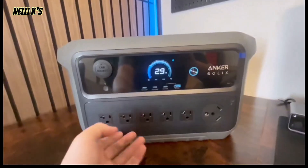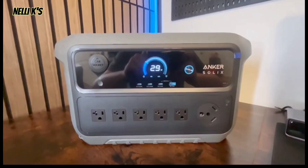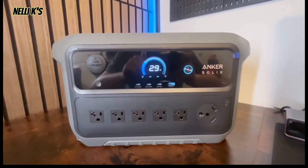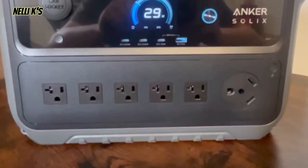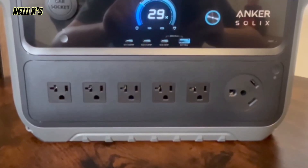Going over here, you can see there are five AC outlets, and there's also an RV plug, which is a really cool inclusion. You can actually plug your RV directly into this, or you could plug in your dryer because of that port, which is super nice to have.